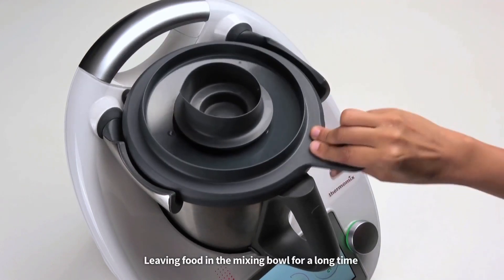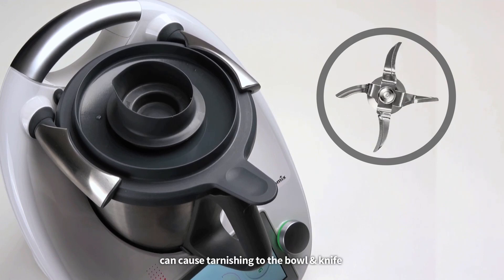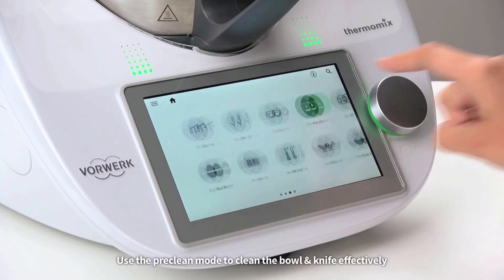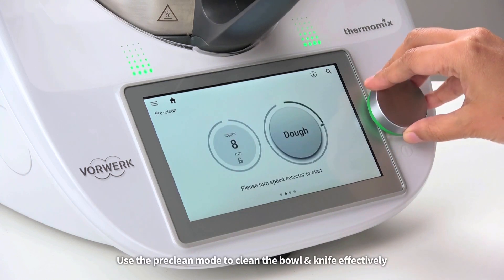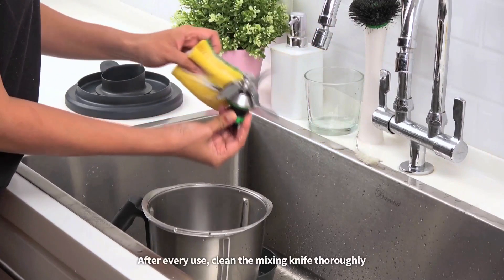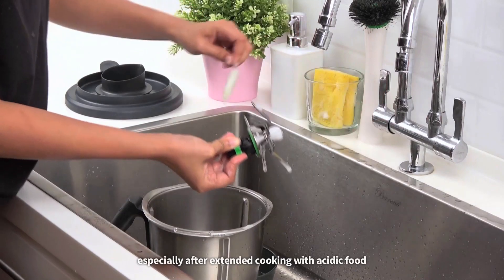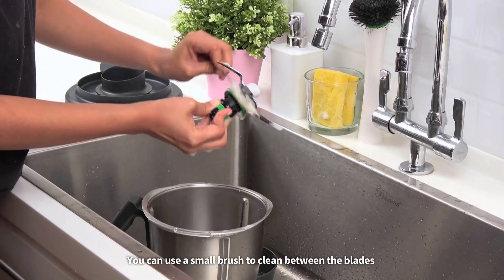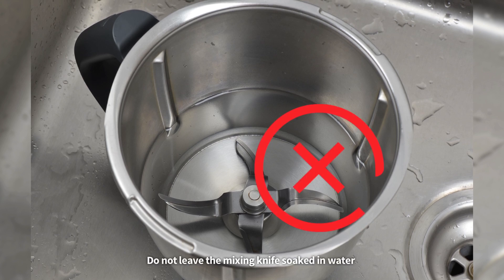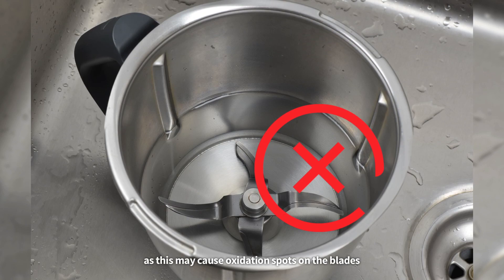How to clean your mixing knife properly. Leaving food in the mixing bowl for a long time can cause tarnishing to the bowl and knife, especially from acidic food like curry. Use the pre-clean mode to clean the bowl and knife effectively. After every use, clean the mixing knife thoroughly. Especially after extended cooking with acidic food, you can use a small brush to clean between the blades. Do not leave the mixing knife soaked in water as this may cause oxidation spots on the blades.